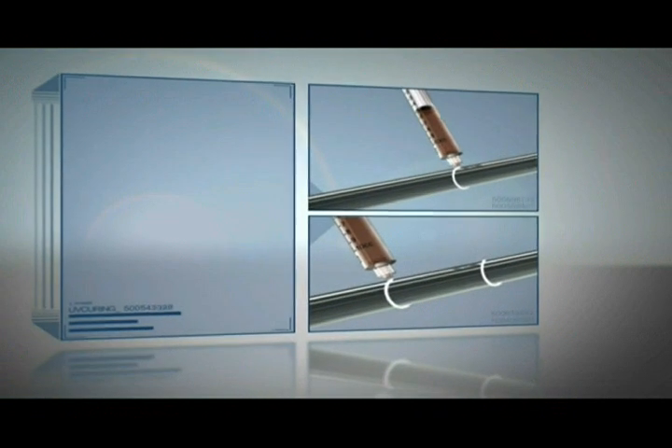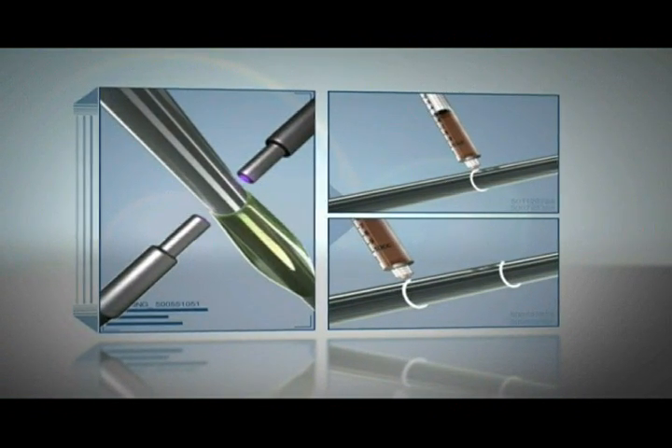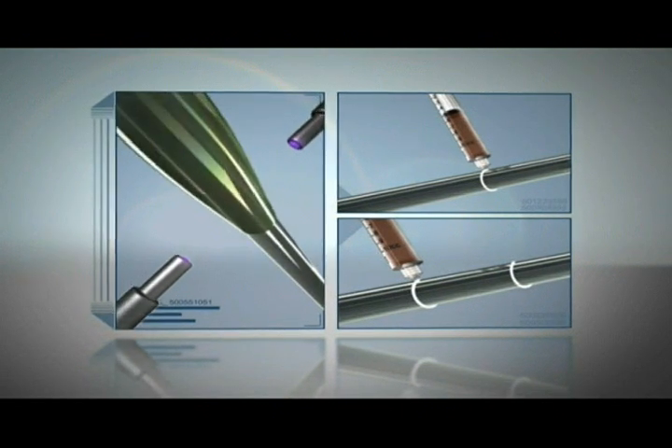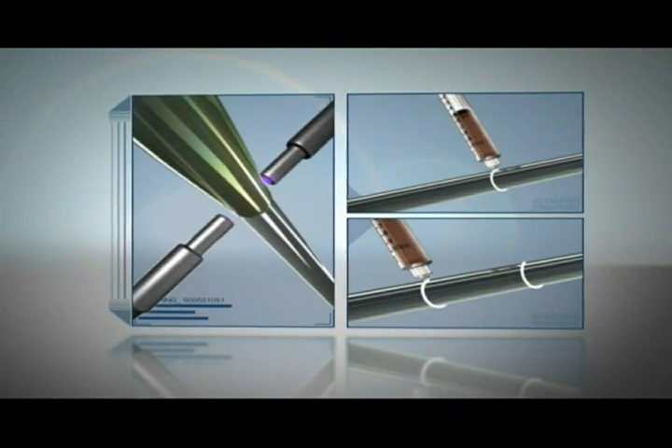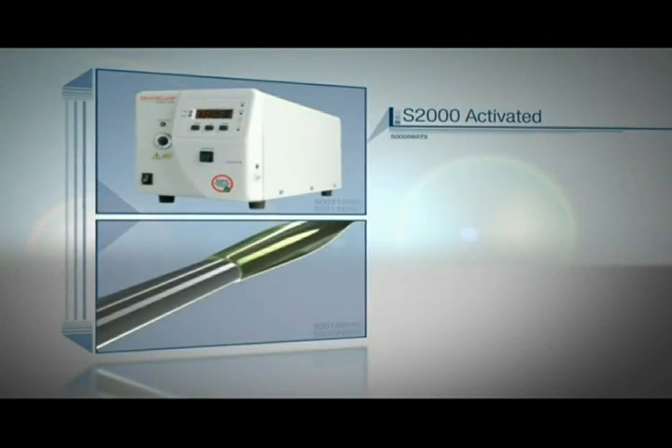The balloon is placed on the catheter. The high power fiber light guides are arranged around the catheter to provide a uniform 360 degree illumination of the bond line. The Omnicure S2000 is then activated to start light output.